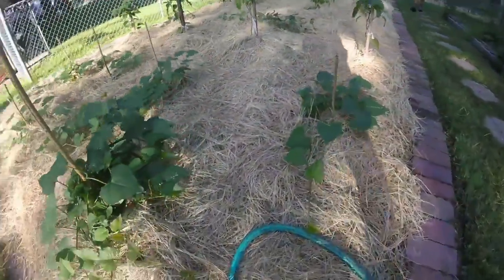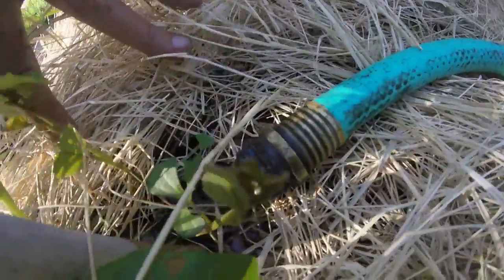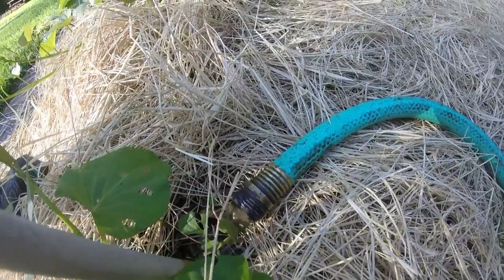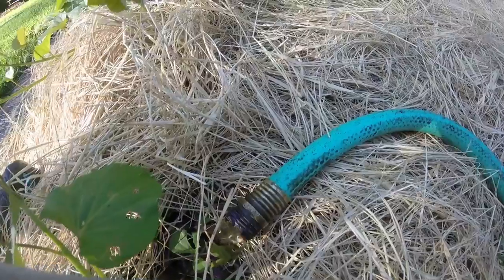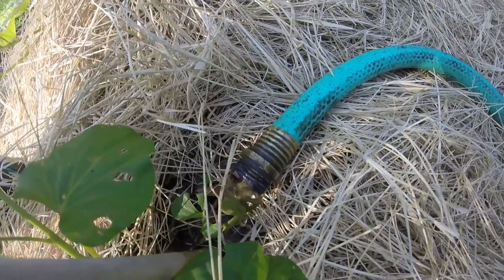It's supposed to rain tonight so hopefully that will fill the pond back up. There you can see it's coming out — not super fast but definitely fast enough to water the garden. We'll leave it here for a little while, then move it to the next plant and water the garden with that good nutrient-rich fish water.